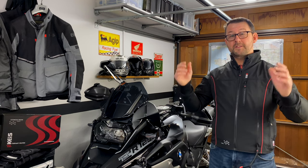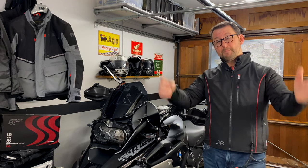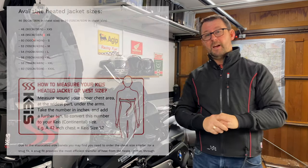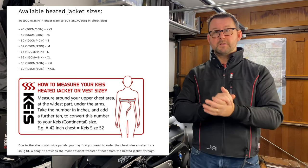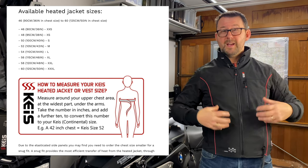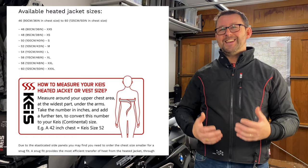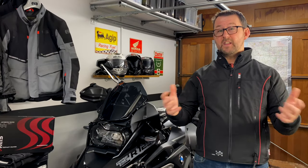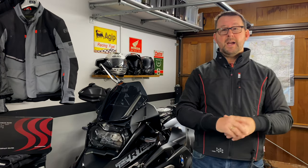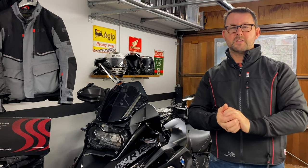Now the all-important question of sizing. KAIS advertise this as a unisex jacket. When you look at the KAIS sizing chart on their website, they recommend you take your size and go down one size. I'm a 41-42 inch chest, so according to KAIS I should go for size 40, which is a small. Going down a size means the jacket is nice and snug so the heating elements can get heat into the body more efficiently. Absolutely no issues with it — it's a quite stylish garment. I wear it under my Oxford textile jacket with no issues, and yes, it is a little snug, but that's what it should be.